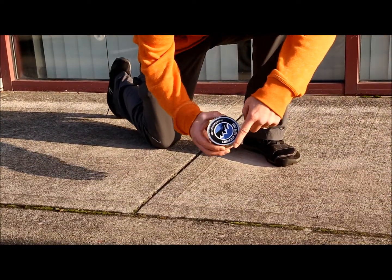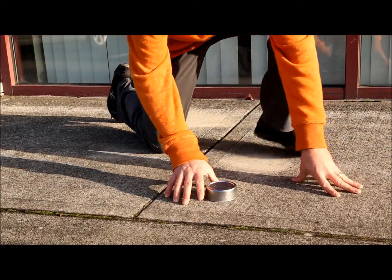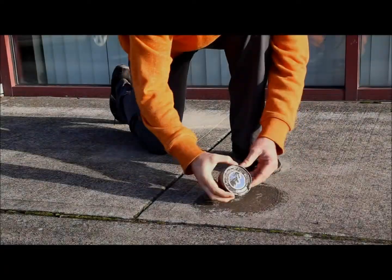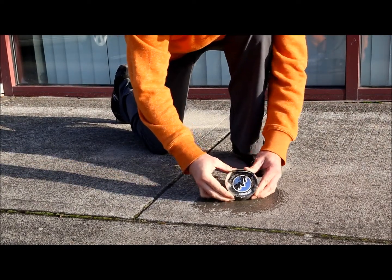You want to place that can ring down onto the cement. What you're going to do is start to grind. Once you think you've ground enough, flip that can over and start to work the sides.